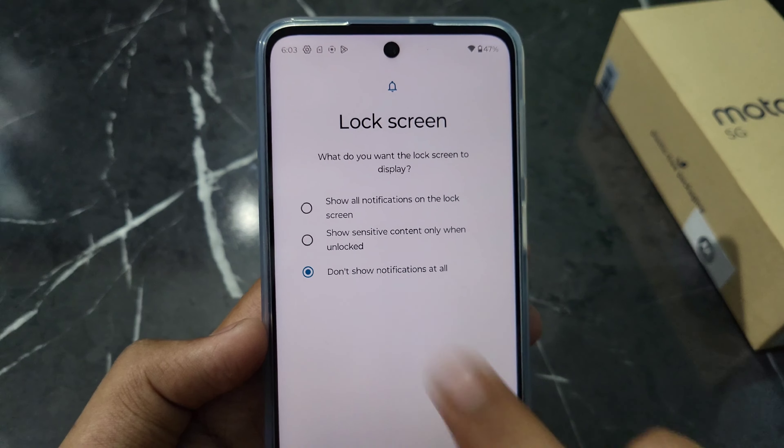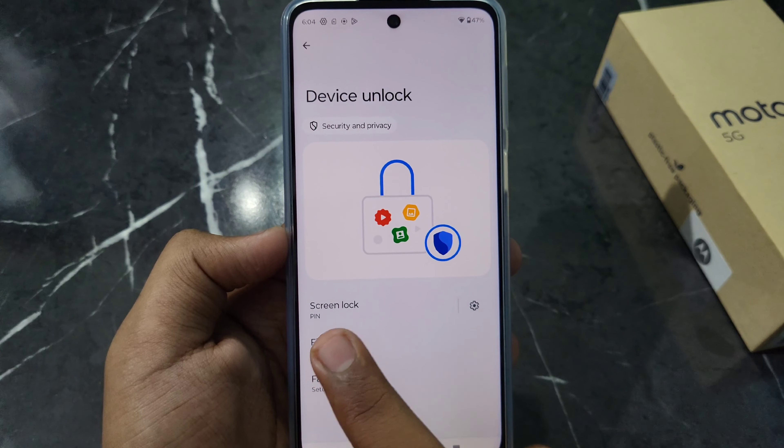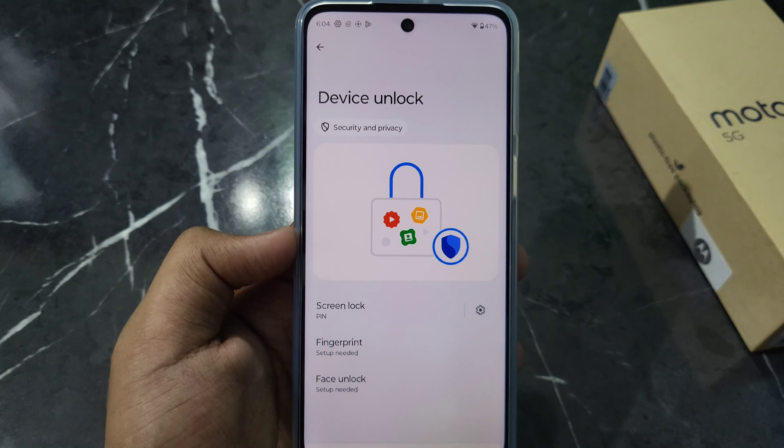Finally, you can see Device Unlock is set. You will see that our screen lock is now locked. You can see Motorola's screen lock is working. If you also want to add fingerprint lock or face unlock, you can click on Fingerprint and add Face Unlock as well.